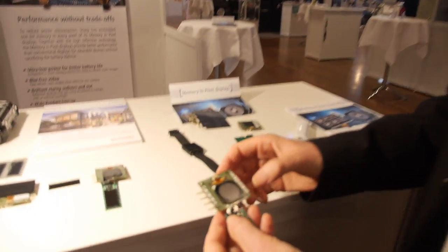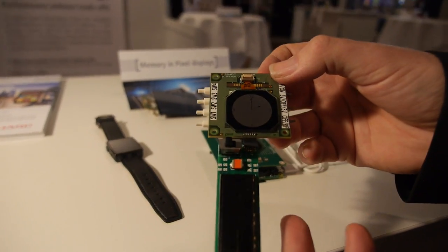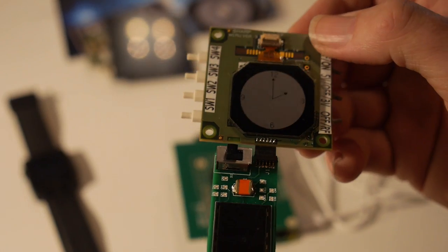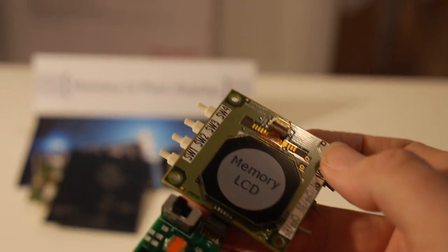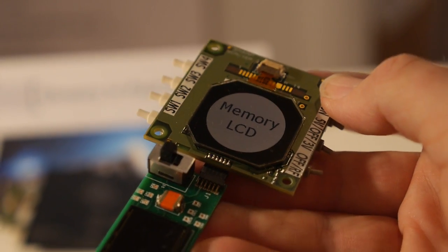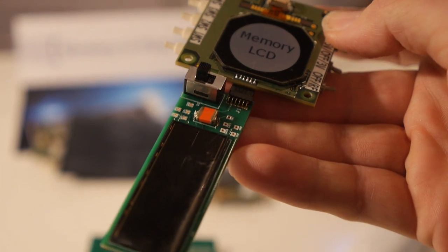It uses the same materials as a standard LCD, but it's just a one-bit display — very simple and easy to integrate. Here you can see a demo for energy harvesting: there's a very small solar cell which Sharp has also been doing research on.